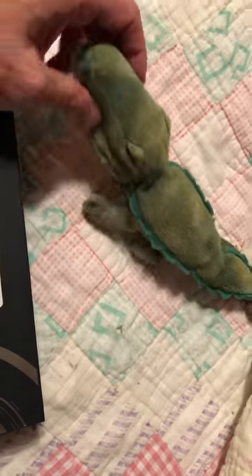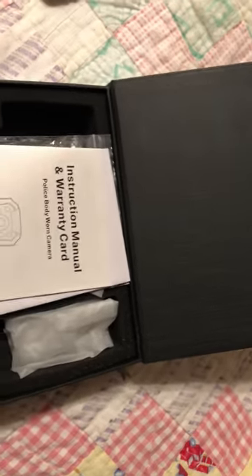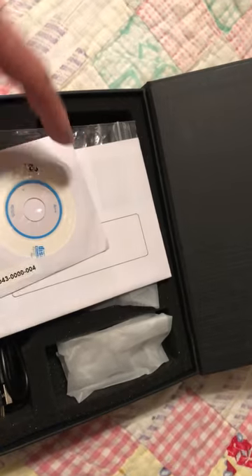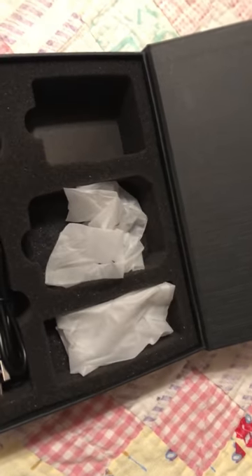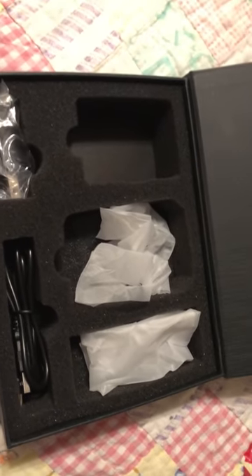I'll get some video quality for those of you wondering. In the box, you'll find your instructions, warranty card, and a CD with the stuff to encrypt the camera. If you want to encrypt it so that nobody can get into it, the camera goes here, the clip goes here, and there's a charger and a USB cable. That's what all comes in the box.